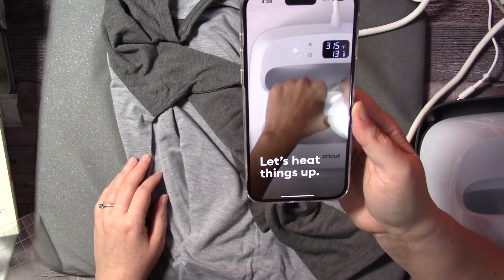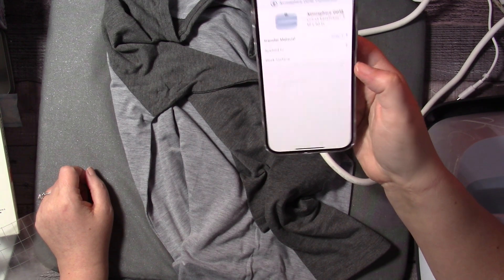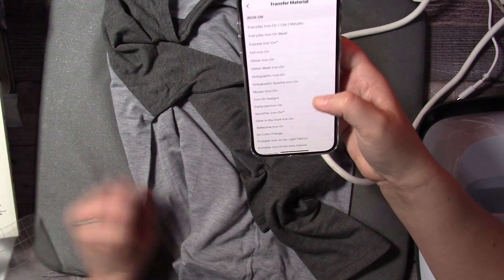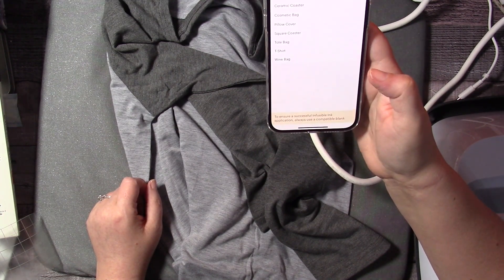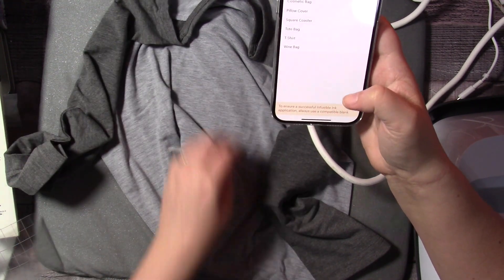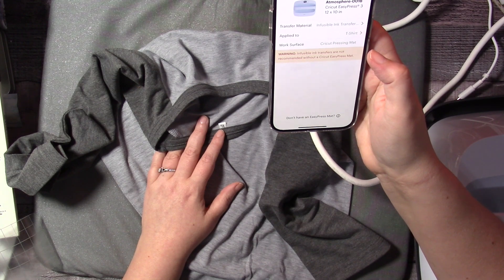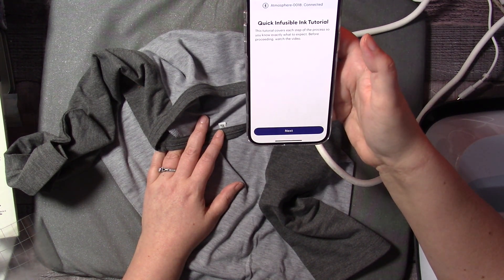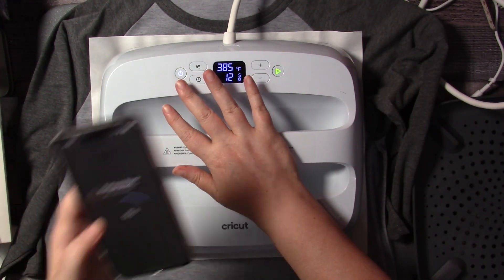And then we're going to use my Cricut Easy Press — this one is the Easy Press 2, and it has the heat app. The heat app is really cool because it walks you through everything you need to know based on the infusible ink and the t-shirt that you are using. Make sure you follow the directions because you want to use a lint roller first and also heat up the shirt before you press it. I also have a piece of cardstock in between just to eliminate any bleed-through if there is any — there wasn't this time, but better safe than sorry. Now I'm going to preheat the t-shirt. Preheating helps get rid of any moisture and makes it nice and smooth.